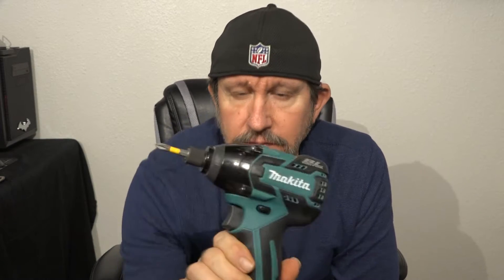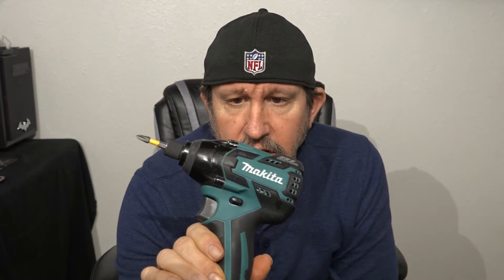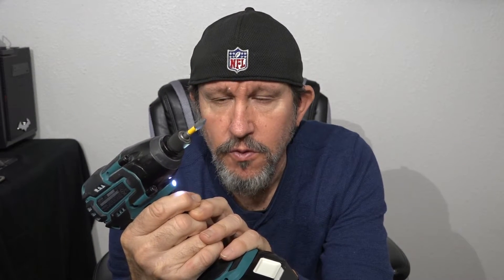Hey, what's up guys? Got a little project I'm going to share with you tonight. I've got this impact driver — it's a Makita — and the problem with it is that it won't reverse polarity when you switch the switch. It just stays in the forward position and won't reverse for some reason.